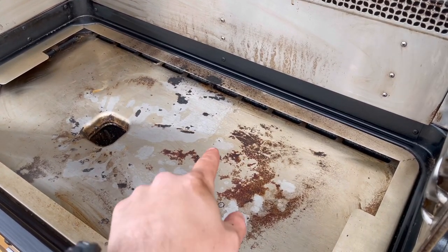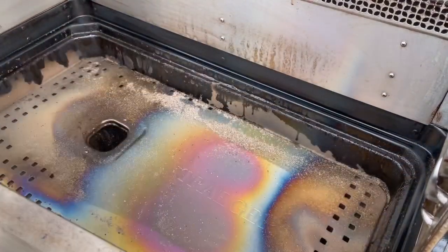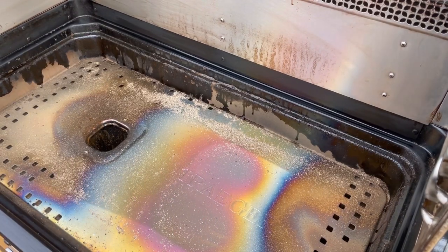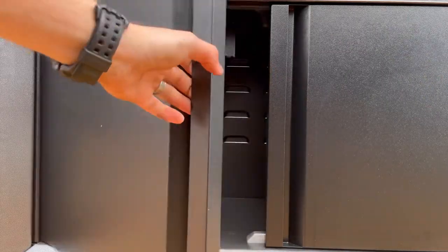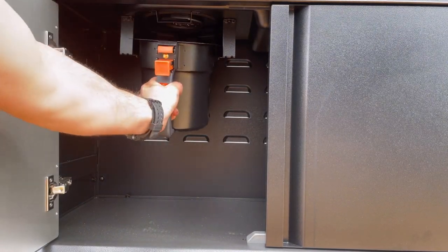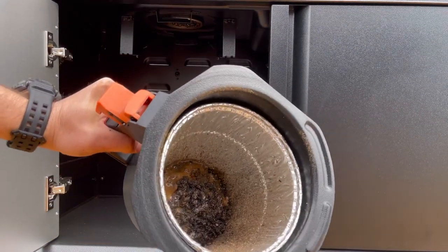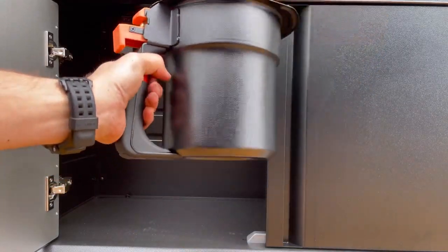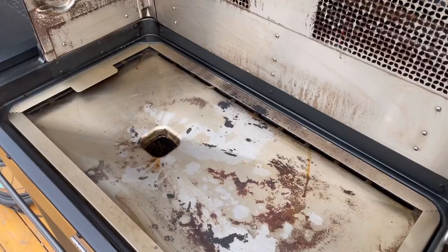Now we're going to take the bottom off just to show you exactly where all the ash goes. Look at that — there's not much ash. That was 12 hours of cooking between the baking and the brisket. You don't have to vacuum this one near as much. We've got the grease and the ash system all in one — pretty slick setup. I'm super happy Traeger did this. That's after 10 to 12 hours of cooking — maybe 20% full. It's just so easy. Better than the outside system. This is a great innovation.